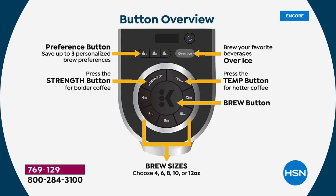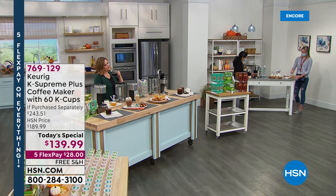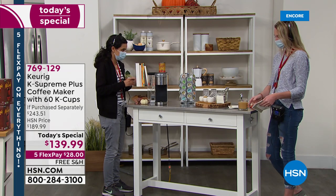You choose from 4, 6, 8, 10, or 12 ounce; light, medium, or bold strength; and your temperature. Keurig has always been the best in single cup technology, but now it's better than ever. For example, if your little one wants hot cocoa during the holidays and you're worried it'll be too hot, you can set it to the lowest temperature setting possible.